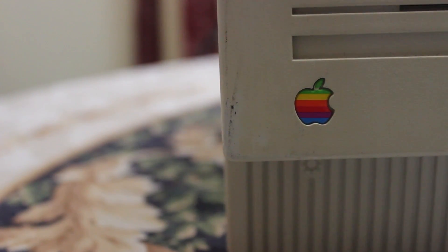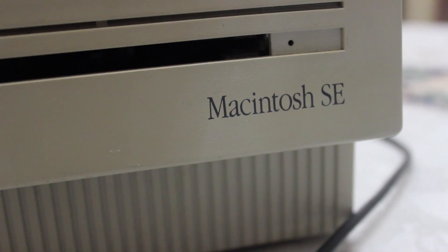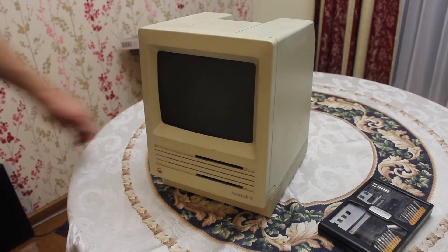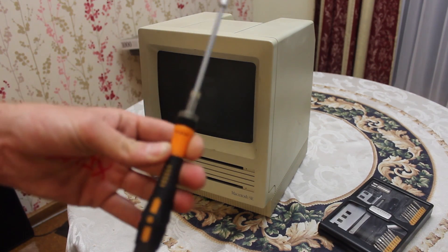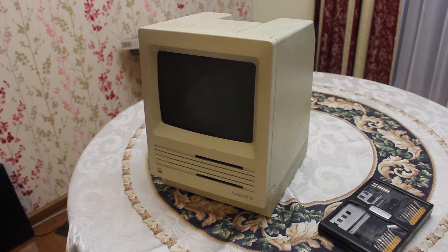What up YouTube, TK here, and today we are tearing down the Macintosh SE. We have the primary tool for the job, the Torx T15 screwdriver on a really long extension, so let's get stuck into it.